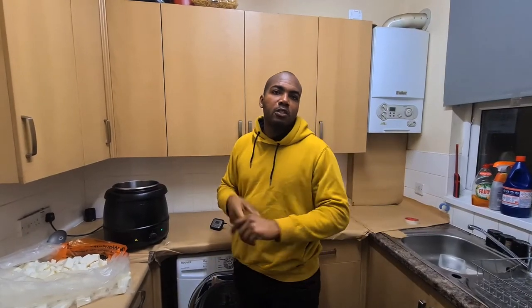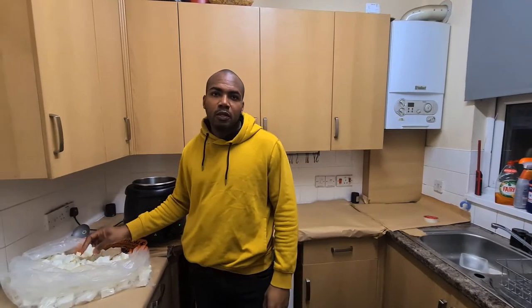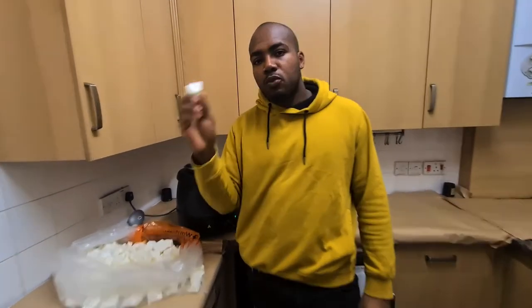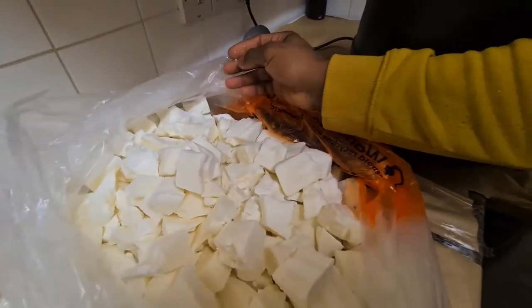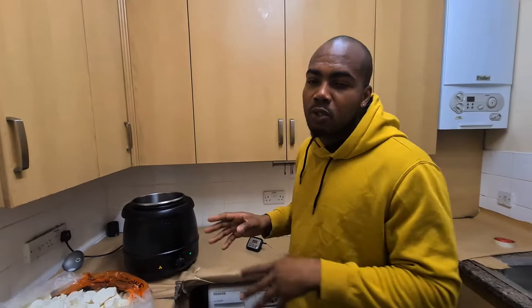Today we're gonna make 30 candles. What we got here is our wax — coconut mixed with soy wax. This wax comes in a block and you're gonna break it up into small pieces so it's easier to melt.